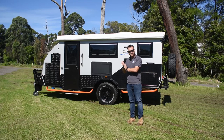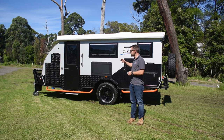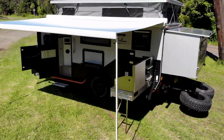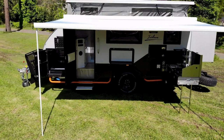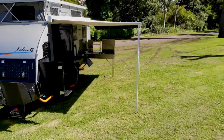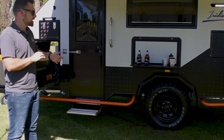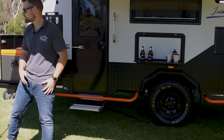Hey guys, it's Mark here from Signature Camper Trailers. Behind me is our Signature Iridium 15 - it's a hybrid camper trailer and today we're going to take you for a walk through it and show you everything that's included. I'm really excited to show you around our Iridium 15. It's our newest camper in the lineup and by far the fastest growing camper trailer segment in Australia. This model has been extremely well received, so let's go to the front and I'll show you what's included.